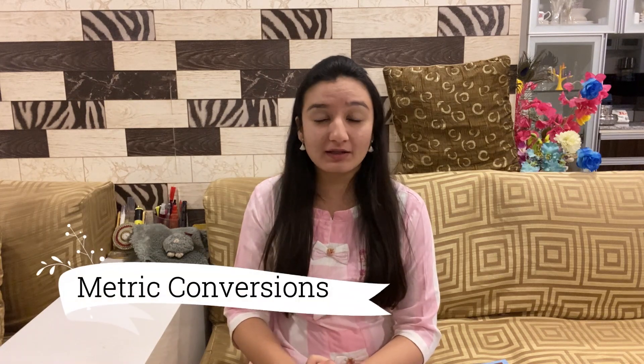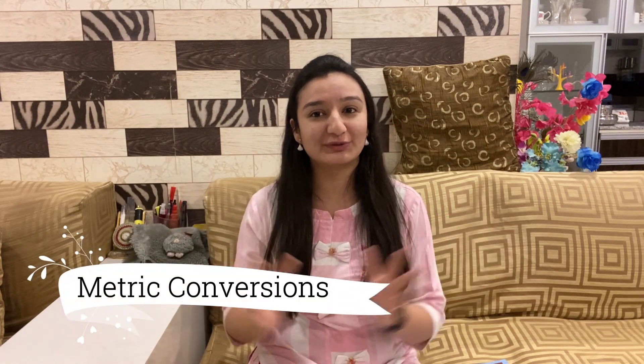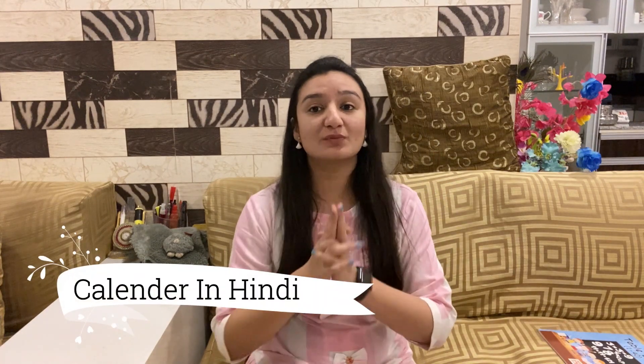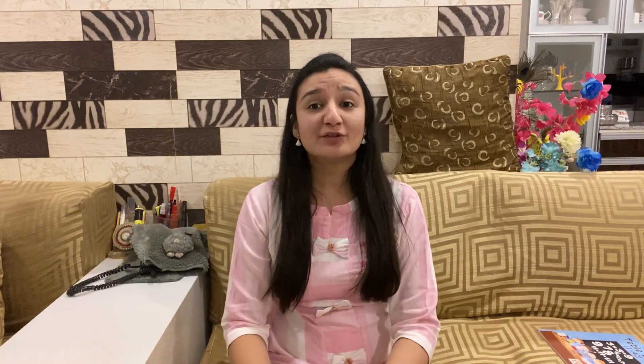The book also helps in learning the metric conversions of various units. Time teaching, from a second up to a century, has been mentioned in this book — like an anniversary, decade, silver jubilee, golden jubilee, and 60 years is known as diamond jubilee. Did you guys know that? This book has also mentioned all of this. At the end, a calendar in English as well as in Hindi has been listed. Basically, this book is entirely an excellent package for all students who get stuck anywhere in maths.